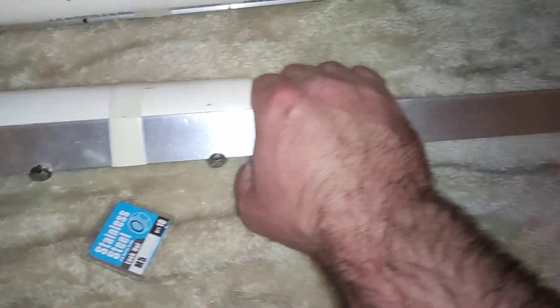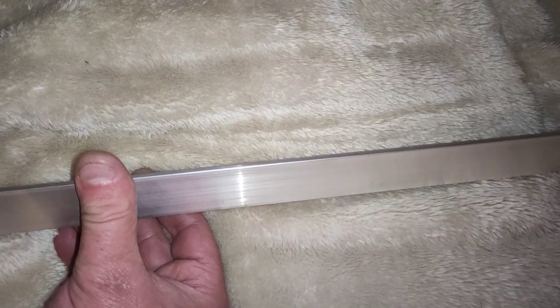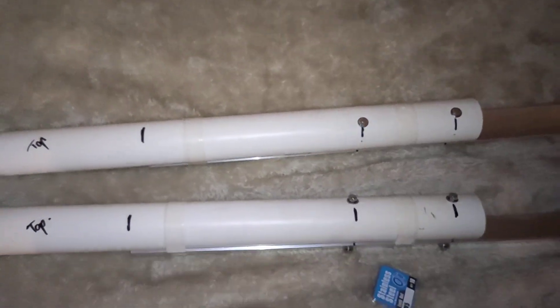I like the aluminium because you can go on a rock and you should be able to find a crack to jam it into. It's only about an inch wide at its narrowest, so it fits in nicely.